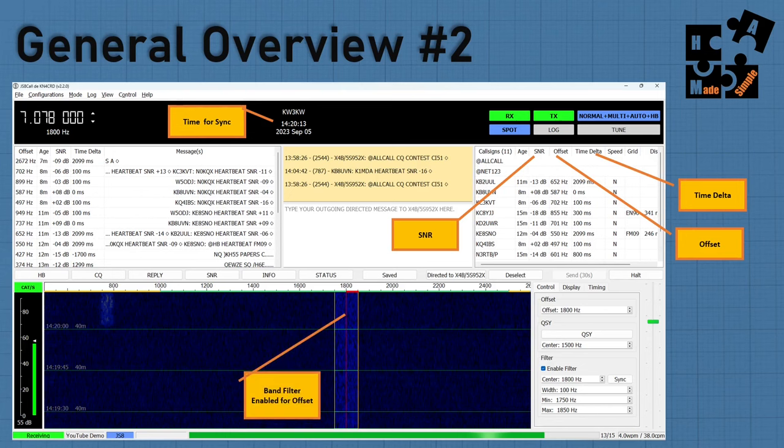Band filters are great when you're just trying to have a private QSO and you don't want all the noise — CQs, heartbeat requests — that can be annoying. When you put a band filter on, it eliminates all of that. The downside is it eliminates all of that, so if you want to talk to anybody and everybody, do not use a band filter. I like using it with our group on a main channel such as 7.078 with an offset of 1,800, essentially eliminating a lot of distraction and noise. To put a band filter on, go to the control tab and enable band filters.